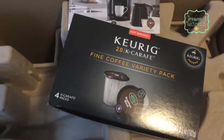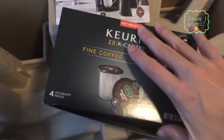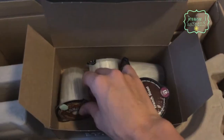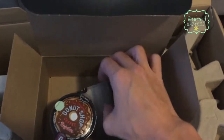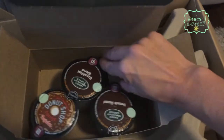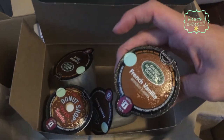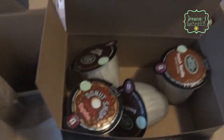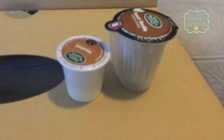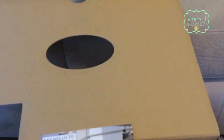And these are the carafe ones, which are larger. We came with four - we got Donut Shop, Breakfast Blend, French Roast, and French Vanilla. And if you want to see the size difference between a carafe cup and a K-cup, that's what those look like.